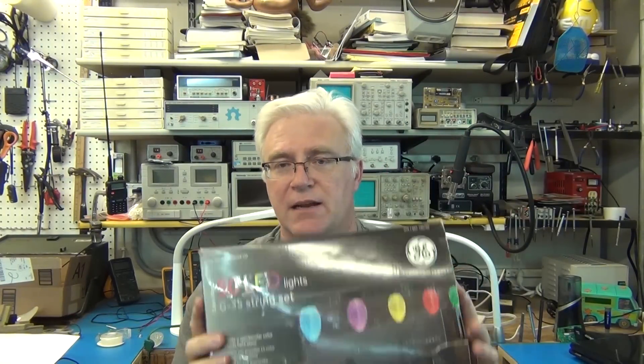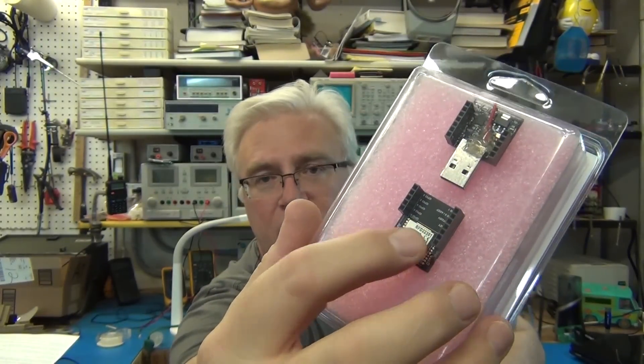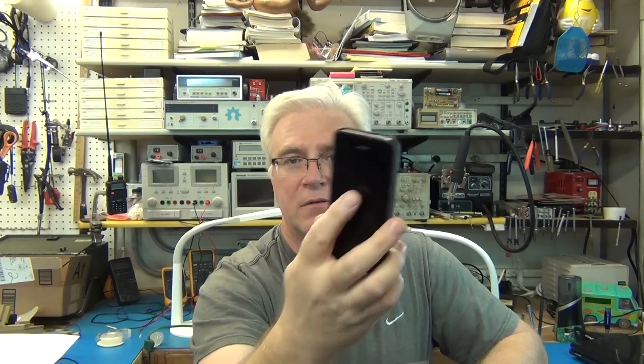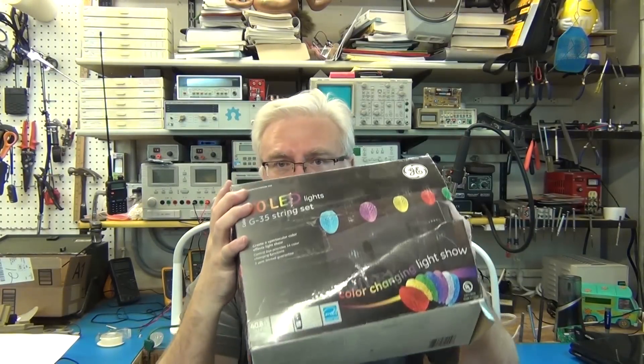One of my viewers contacted me and said he saw an Instructable that was programming this very light set. All the code was pretty much done and it was using an RFDuino. You can get an RFDuino in a kit with the programming module. The RFDuino uses Bluetooth to be controlled programmatically by your phone. So essentially, you program the Arduino clone on this little board and you can control these lights. All the work was done for me really — I just had to follow that Instructable.